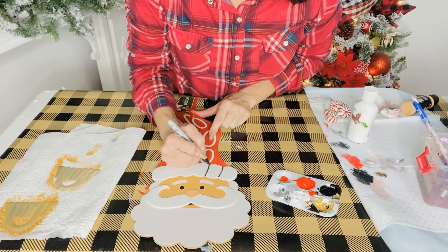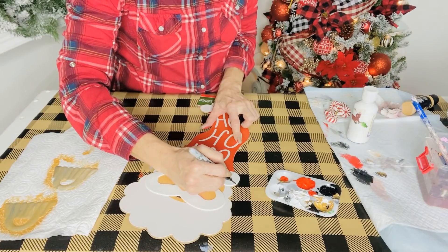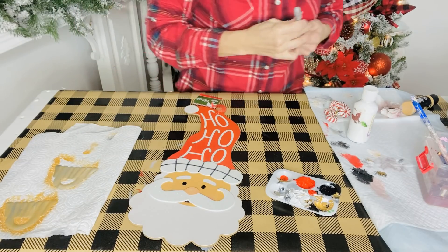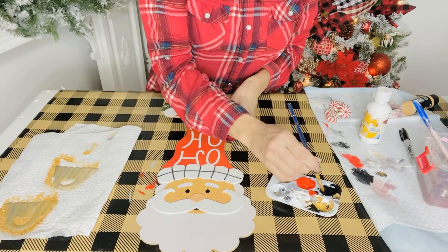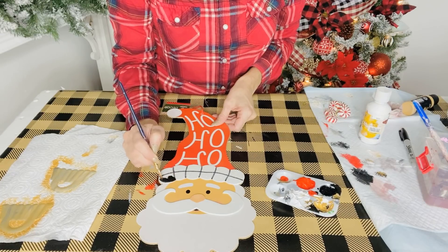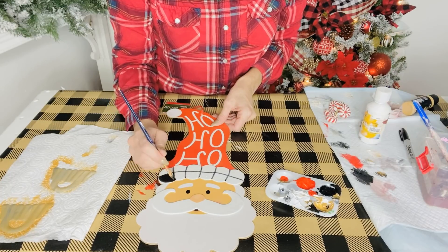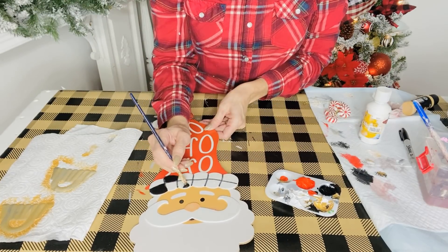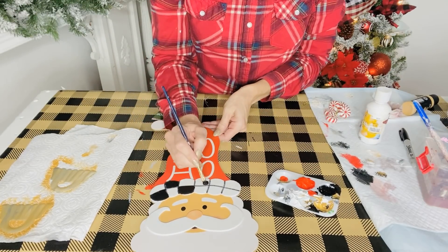For the first Dollar Tree DIY, I want to share with you guys how to jazz up one of those Dollar Tree Ho Ho Ho Santa signs. We're just going to take a Sharpie marker - this is super easy - and you're going to draw lines down the front of the little Santa hat. There are even some little grooves you can follow along. Then I'm taking some black acrylic paint and a smaller tip paintbrush. I just used one coat of acrylic paint and I'm going to paint in the little lines.